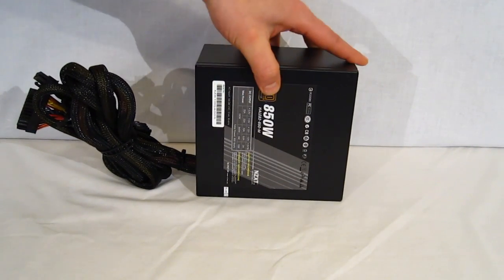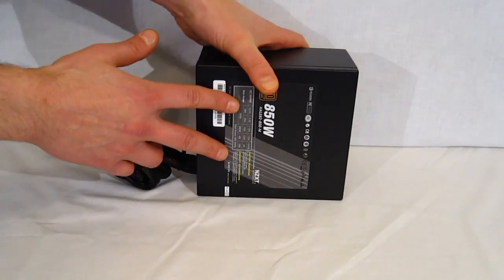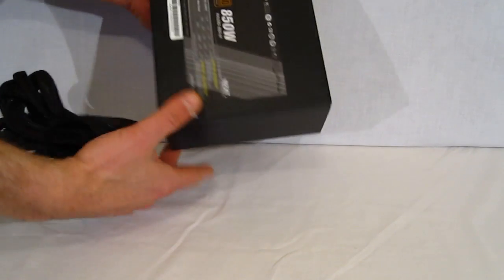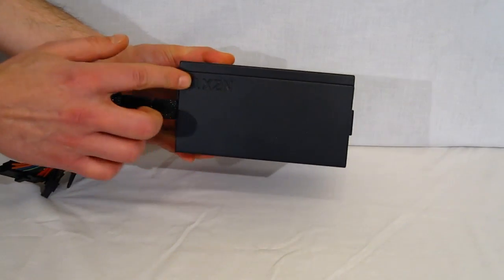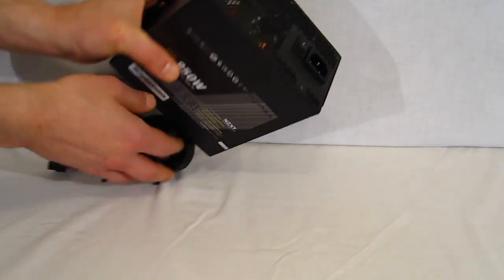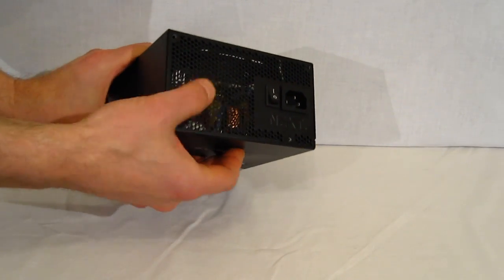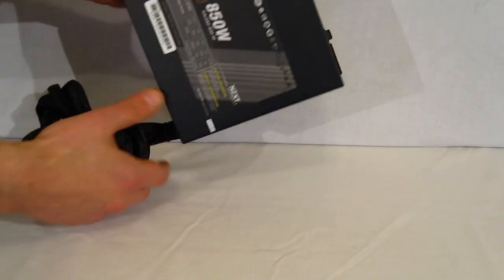Down at the bottom of the power supply, or top depending on your mounting, you've got the NZXT logo with all of your outputs listed. The NZXT logo is embossed into the sides into a nice black powder coat finish. Good amount of ventilation area, on-off switch, AC input.